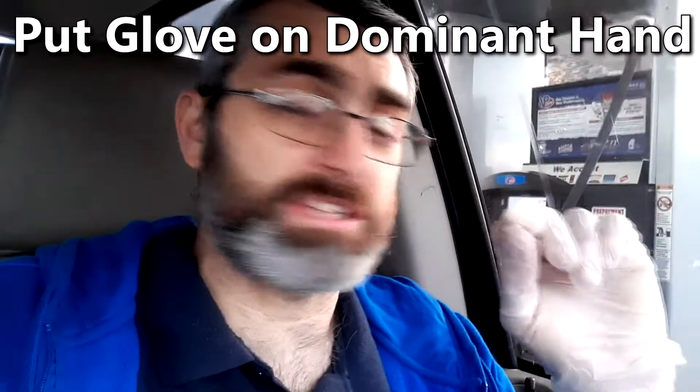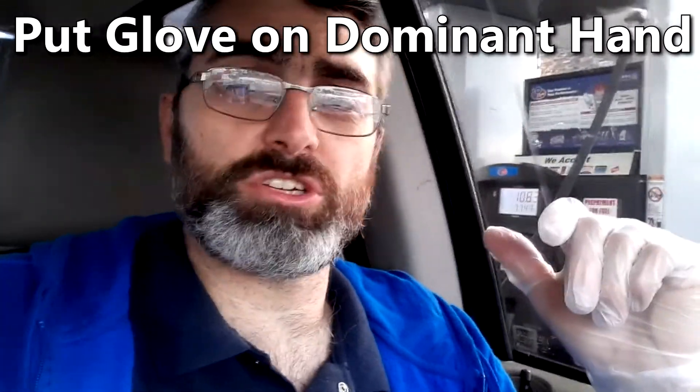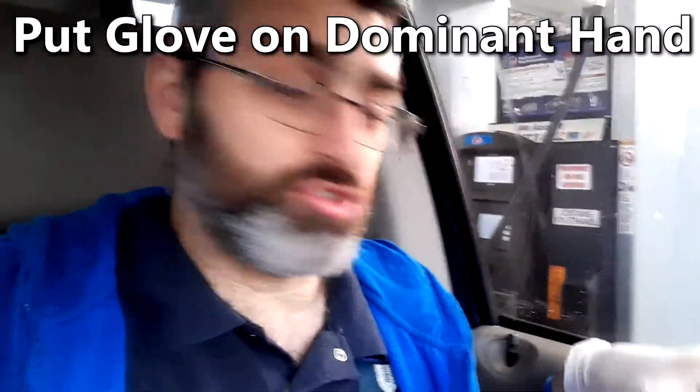So guys, you're at the pumps and you're trying to not get germs on you. You can actually use one glove and the other hand can literally not have a glove on. You put the glove on with bare hands — you put the one glove on this hand.